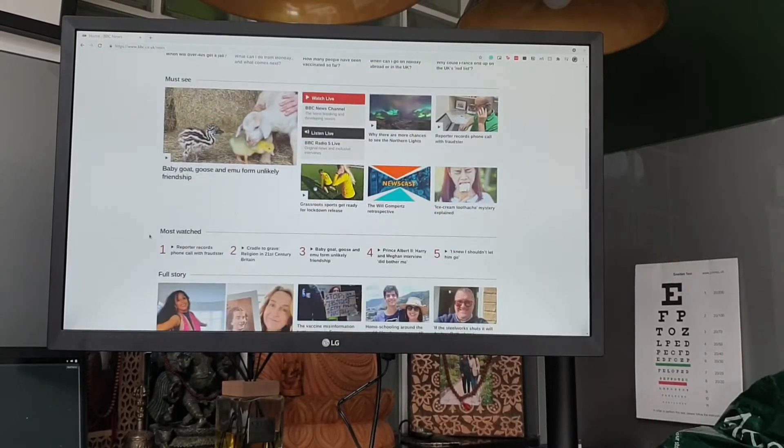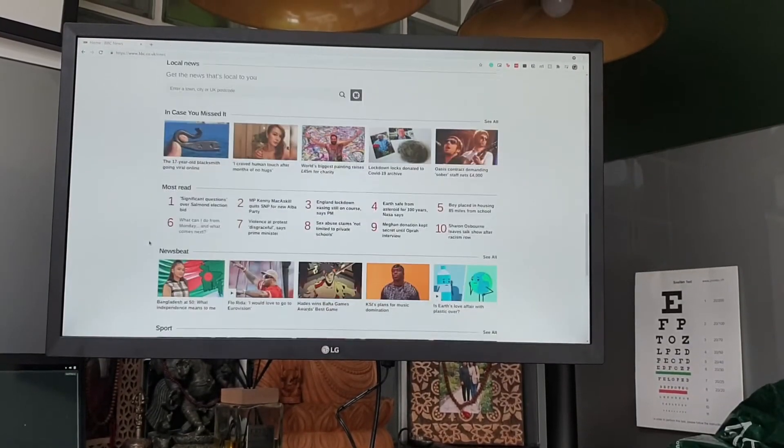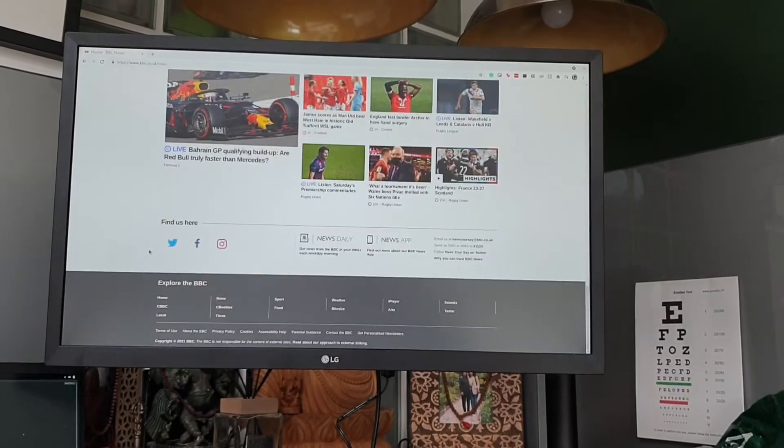This one has a refresh rate of 75 Hz, which is just a little bit more than the standard 60 Hz — a nice little bonus. If I had one gripe with the display it would be the brightness: it only reaches 250 nits, which in broad daylight is a little bit dim. Maybe 300 nits would have been sufficient.